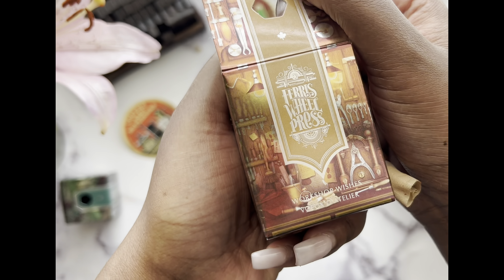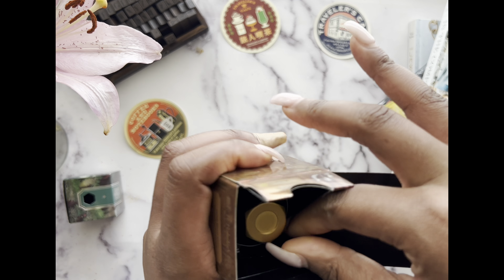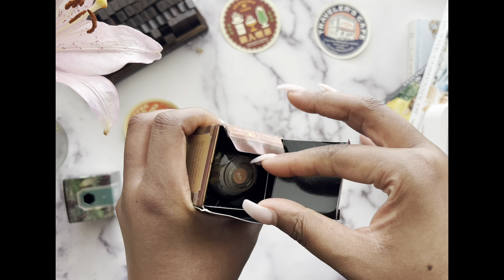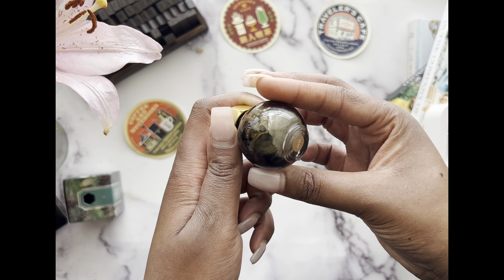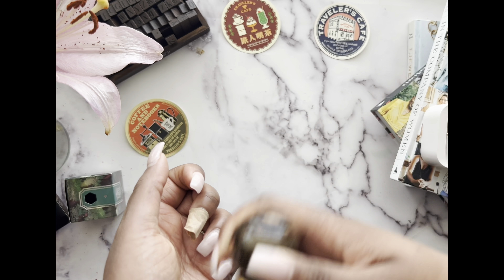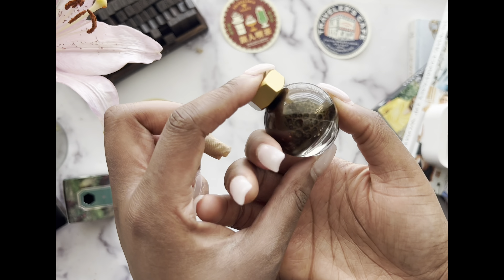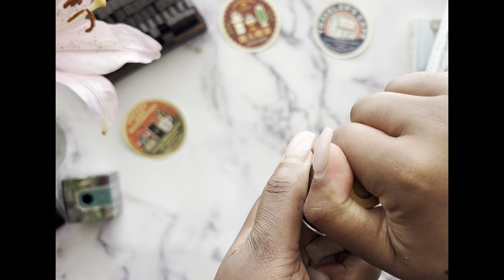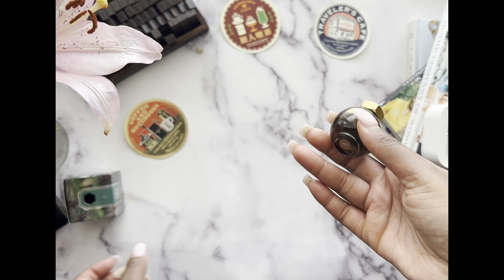This one is called Workshop Wishes. I saw someone else showing this one and they said it has kind of Pinocchio vibes, and I was sold. I'm definitely going to collect these to some degree. It's gorgeous — basically a brown ink and it's beautiful. This is honestly my most favorite purchase so far.